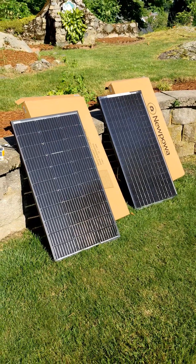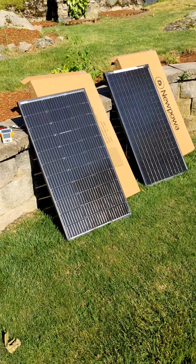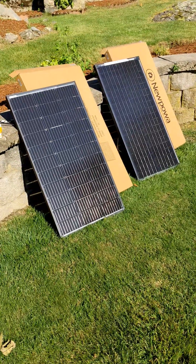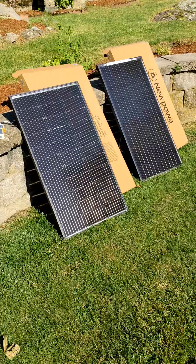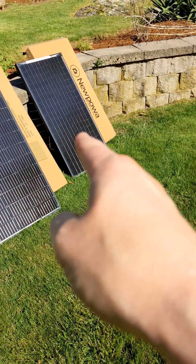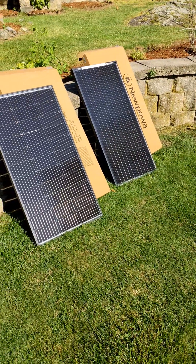Hey folks, I've been working on a small solar project recently and I picked up these two different bifacial 100-watt solar panels. I thought I would post the details of how they both turned out since I haven't really seen much from anybody else. We have the Nupawa 100-watt bifacial panel on the left and on the right we have the Verchte 100-watt bifacial panel.